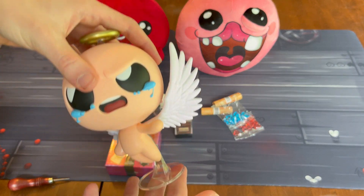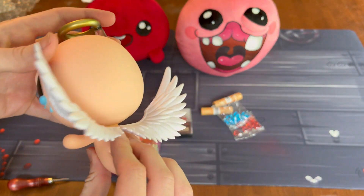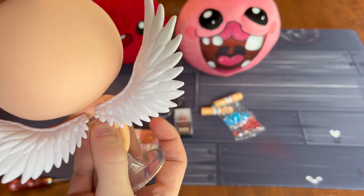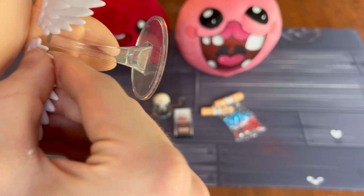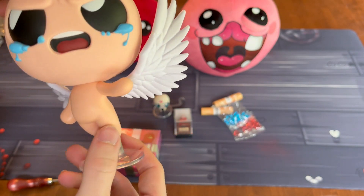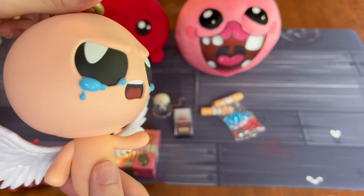Now we got our angel here. Our angel did require a bit of assembly — just on the back here, you add his wings and a stand. I will say one of the wings doesn't really like to stay in, so maybe a slight complaint there, but overall he's pretty clean.